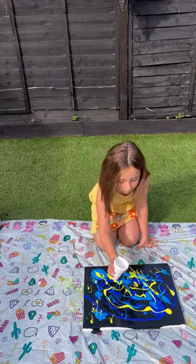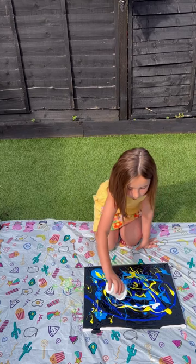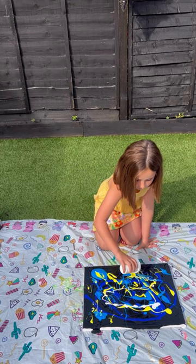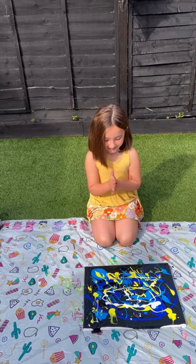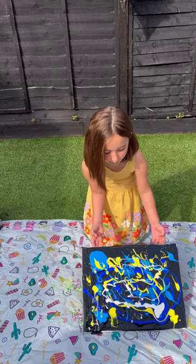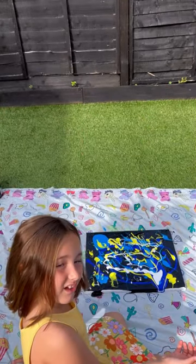Now for a few drops of white. Perfect — that's where the fun begins. We're gonna lift it up from the side and you'll start to see the paint moving. Now I'm gonna lift it from this side.